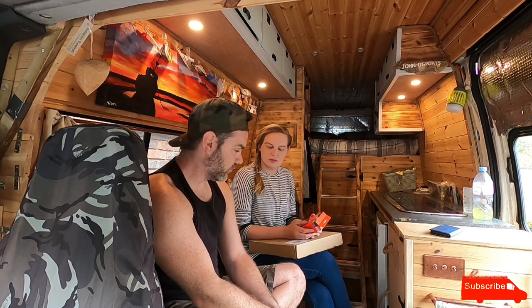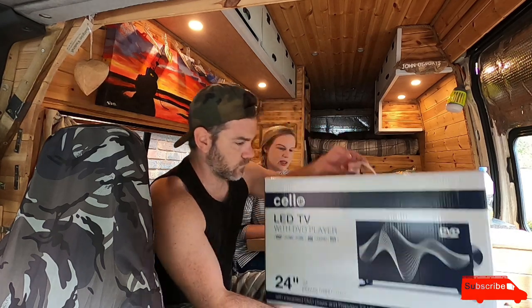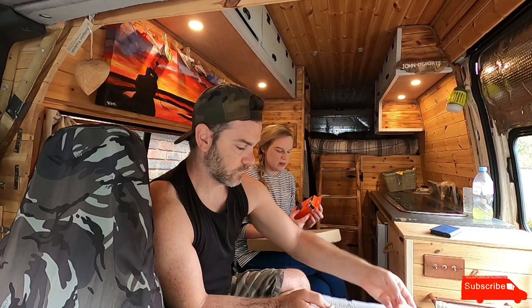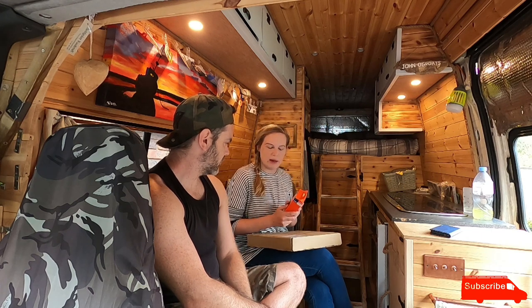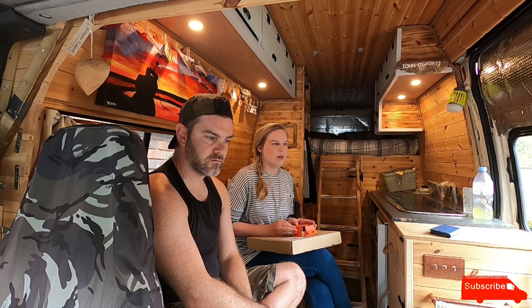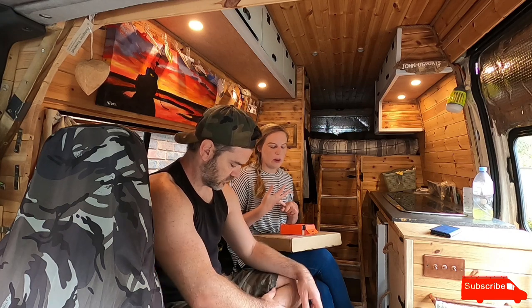In total — the TV was on offer so that was 137 pounds from Amazon. The mount was about 22 pounds, the Fire Stick was 40 pounds, then there was a tenner on the cigarette lighter ports and another tenner on the 12-volt charger.